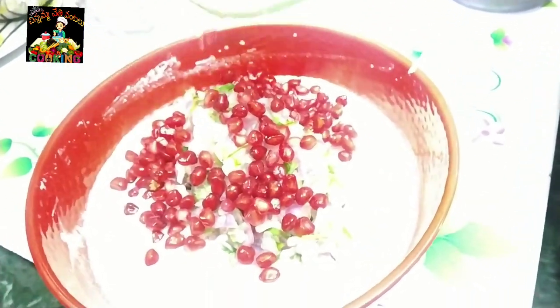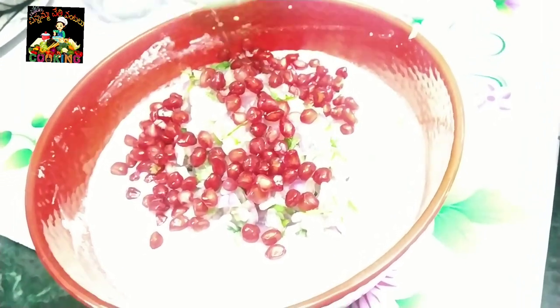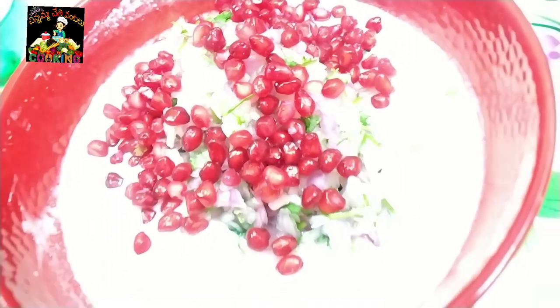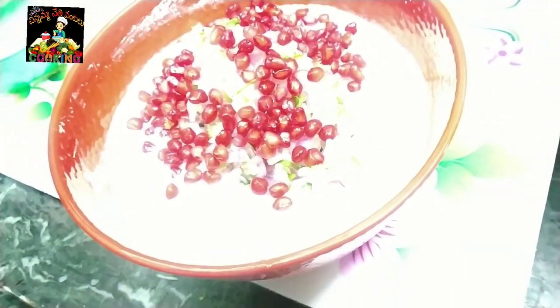The mixture is very tasty. We will take a plate, make it a whole plate, and cook on the plate.